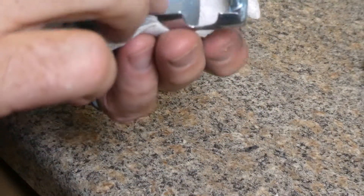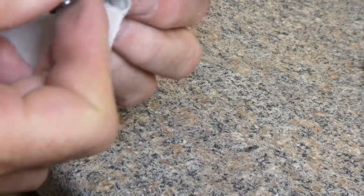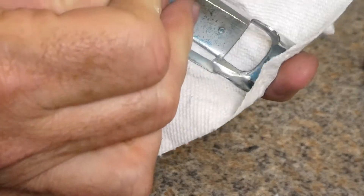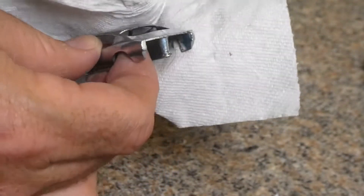I think I'm done for the night. I might have to pick back up with this tomorrow or some other day. Anyway, we made a lot of progress here.